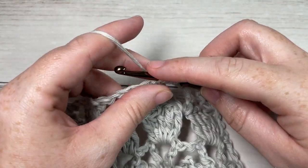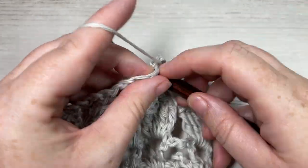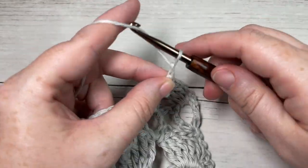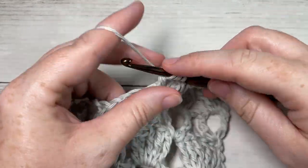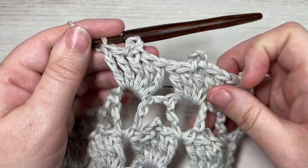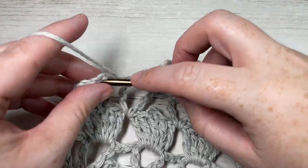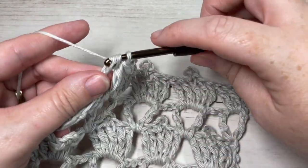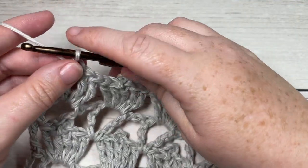Skip the next chain two space and into your next chain two space work three triple stitches, a picot, and two more triple stitches into the same chain two space, all the way across until you've come to your final chain one space. Into that final chain one space simply work three triple stitches. This brings you to the end of Row 5. Chain five and turn your work.